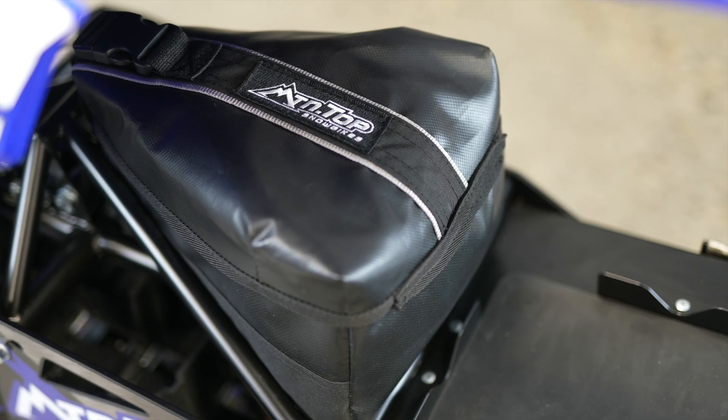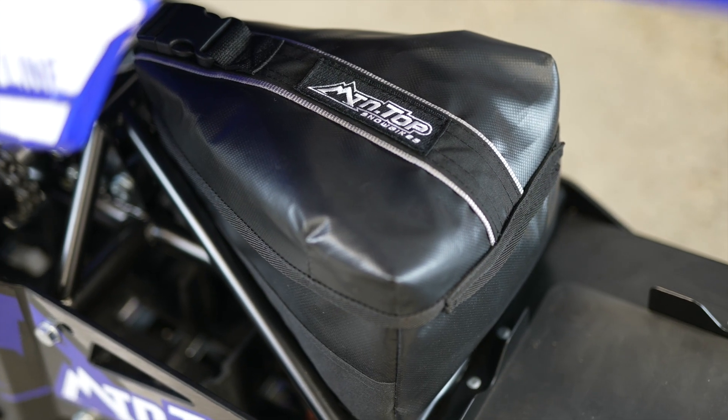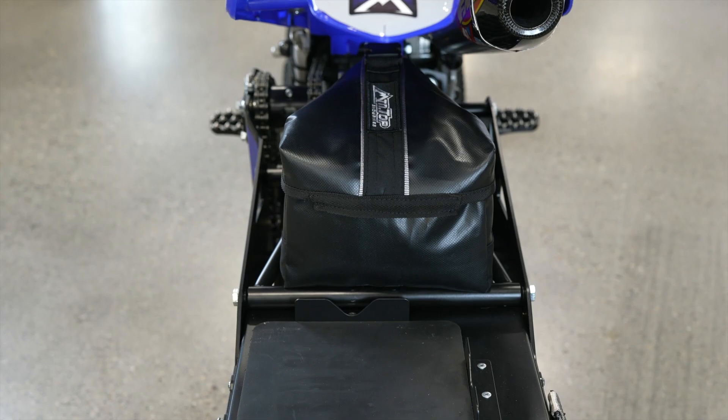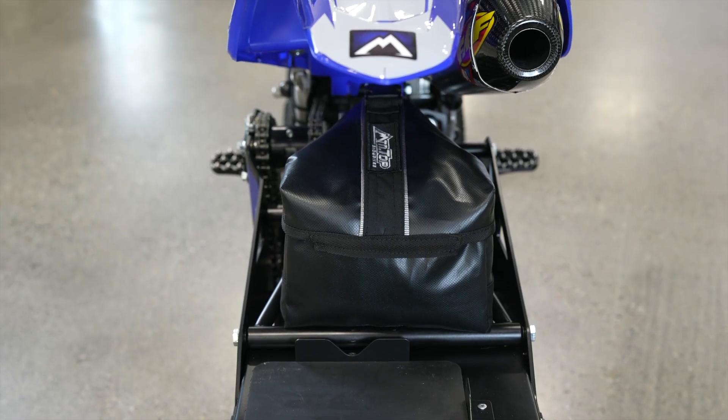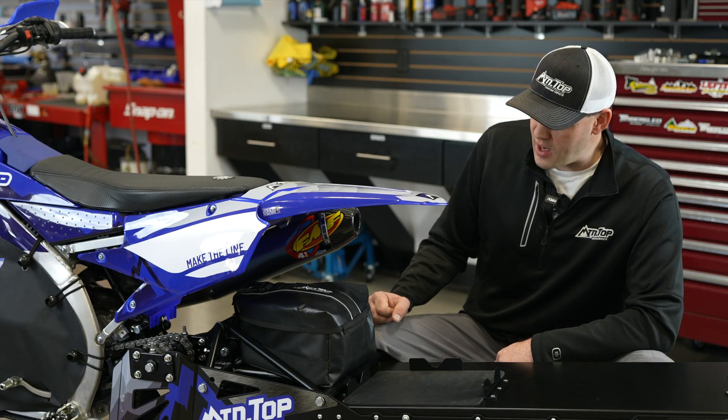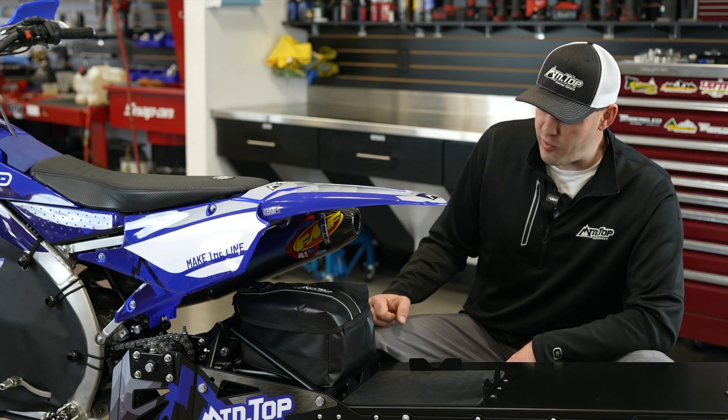The bag is designed with all watertight materials, so all rubberized materials. Internally, it's seam sealed so the water doesn't start leaking into the bag by the end of the day. I'm not going to say that it's waterproof because it's not, but it is extremely water resistant.